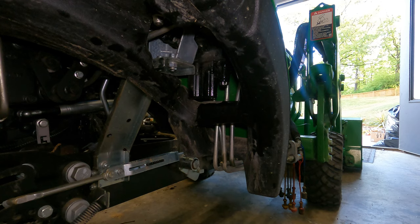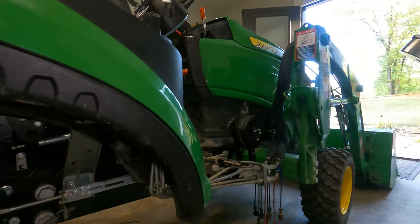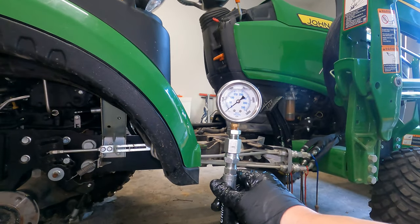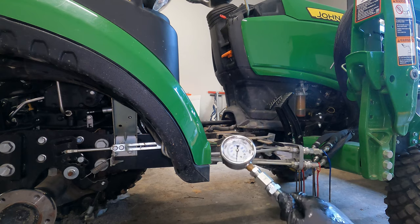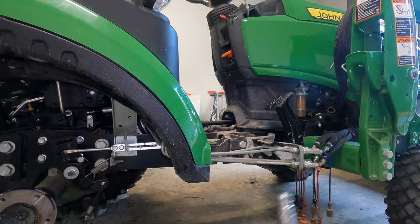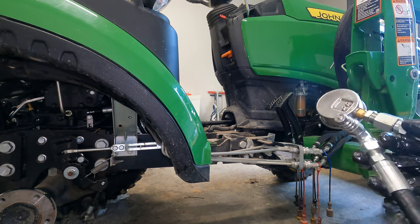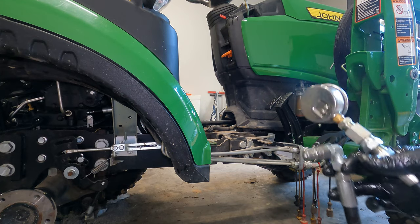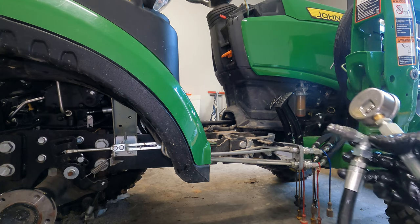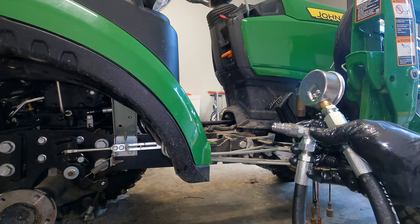The second thing you're going to need is a pressure gauge, and that's here. It's glycerin filled — liquid filled — up to 5,000 PSI. It needs to have some way to connect to the SCV on the front. That's a quarter-inch coupler. You could connect it directly by screwing it on, but don't do that.